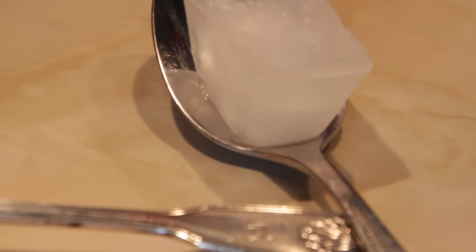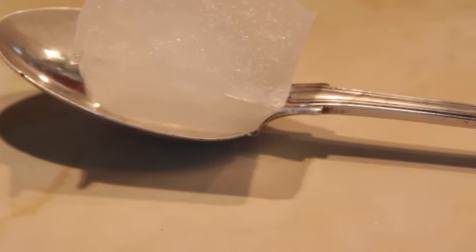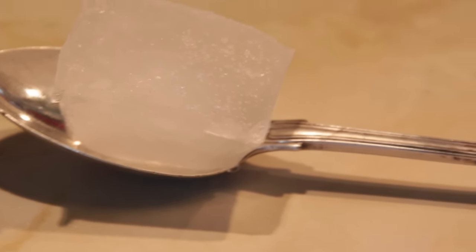You can see water droplets as it melts on the stainless steel spoon, and there are a lot of water droplets on this sterling silver spoon. I'm pretty confident that this ice cube is melting faster than the stainless steel one.